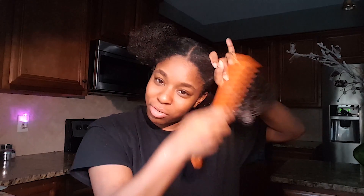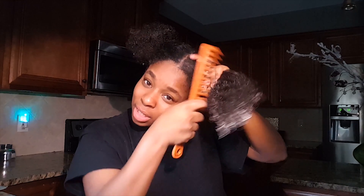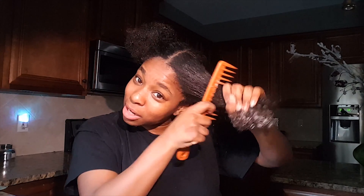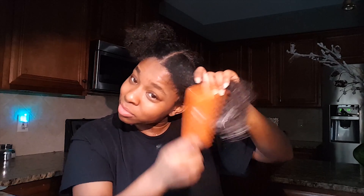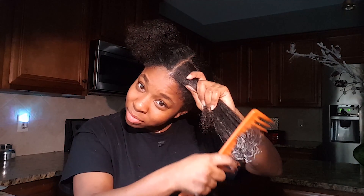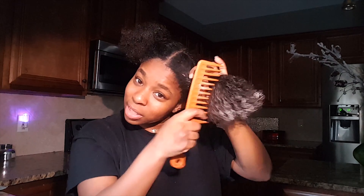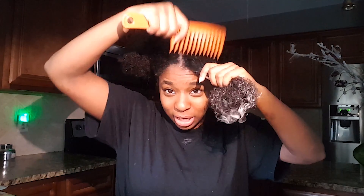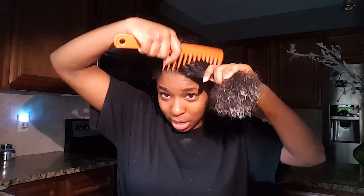Just be gentle with your hair. Take your time. Don't wash your hair if you're in a rush — trust me, it's never good. As you can see, the conditioner is there, and I'm starting from the bottom and going up, making sure to get all the tangles out and evenly distributing all of the conditioner so it gets to the root of my hair.